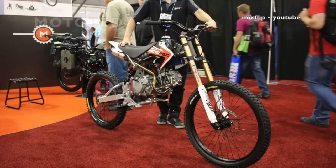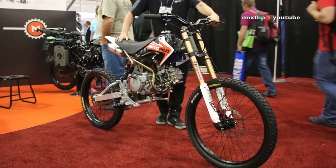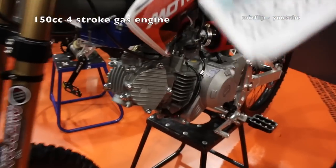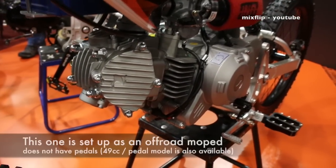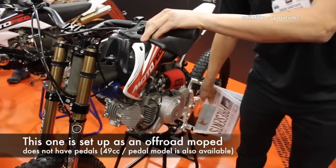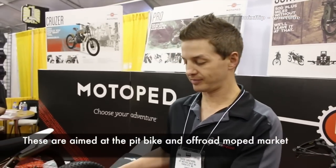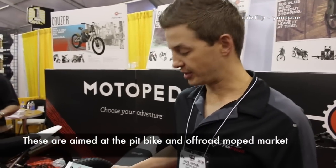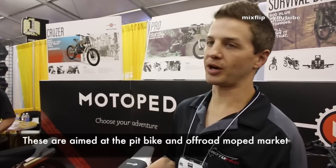This particular one has a 150cc motor, and the 150cc requires a manual transmission, so there's a clutch up here. This is not quite road legal — it's an off-road bike, a pit bike. It's very agile and fast, perfect for trails; you can go anywhere you need to go.